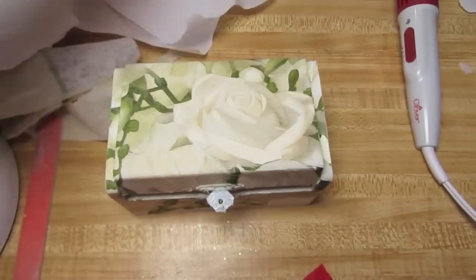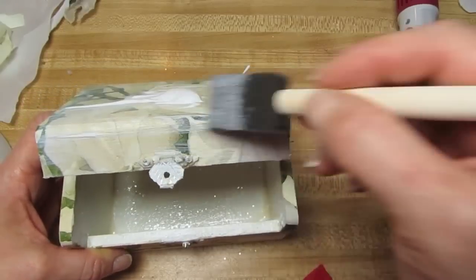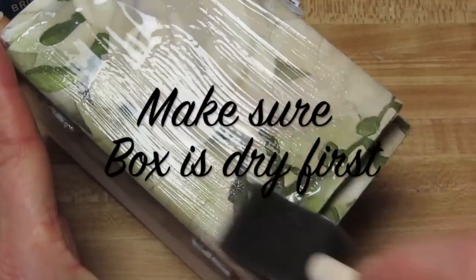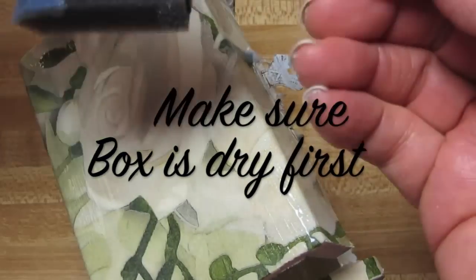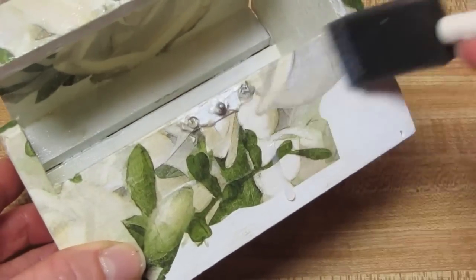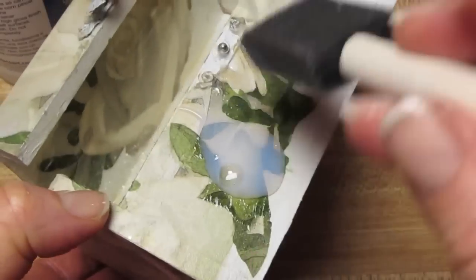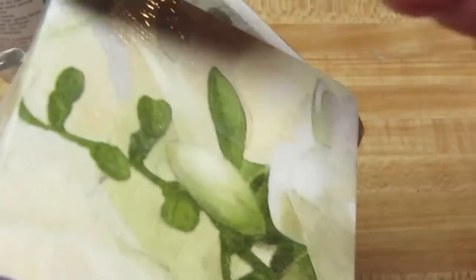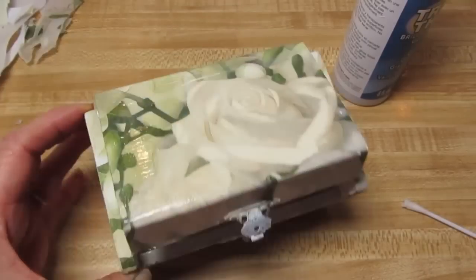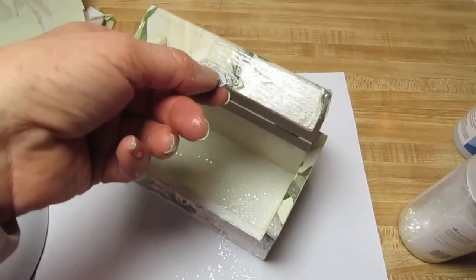Now I'm going to apply one more coat of decoupage glue over the whole dried surface. Then I'm going to apply the top coat, which is the triple thick, all over the whole outside of the box. I'll be adding glitter while this is still wet — just a smattering of glitter, I don't want to overdo it. Once I'm done adding the glitter, I'm going to put the nail file inside the box to let it dry open.